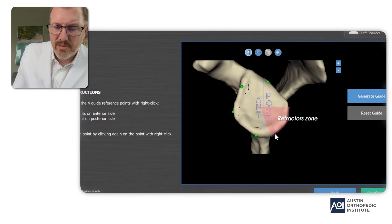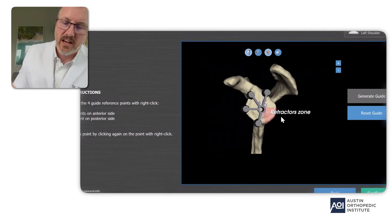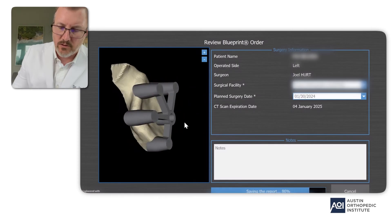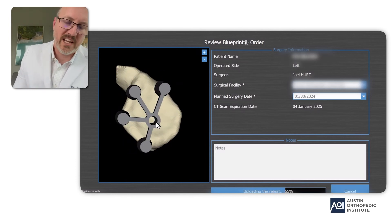What you're seeing here is the end of the socket. I picked four points and pressed 'generate guide,' which creates a model for a guide that will be three-dimensionally printed in real life. We'll set it on top of the glenoid, use that little hole to drive a pin through it, and everything else will be based off of that. I confirm I like the scan, then save the report and send it. I'll receive a socket and a corresponding guide that is specific to this particular patient. I try to do this two to three weeks beforehand so we have enough time to generate it — the company will three-dimensionally print the guide, I'll have it on the day of surgery, and we'll sterilize it because it's metal.